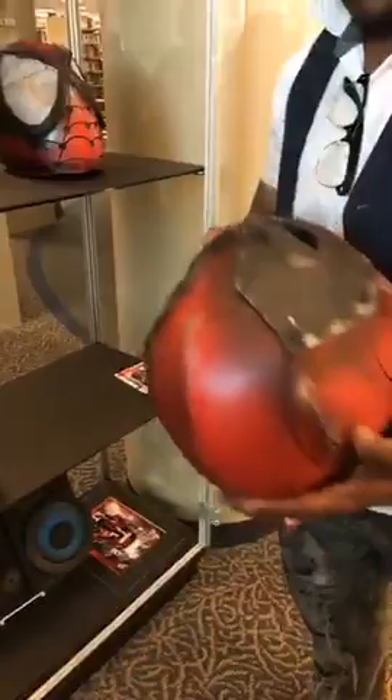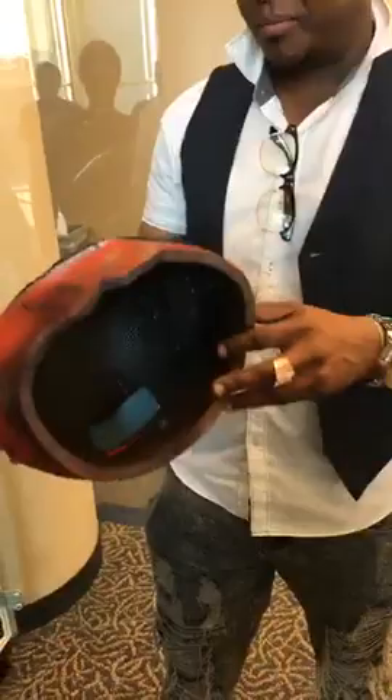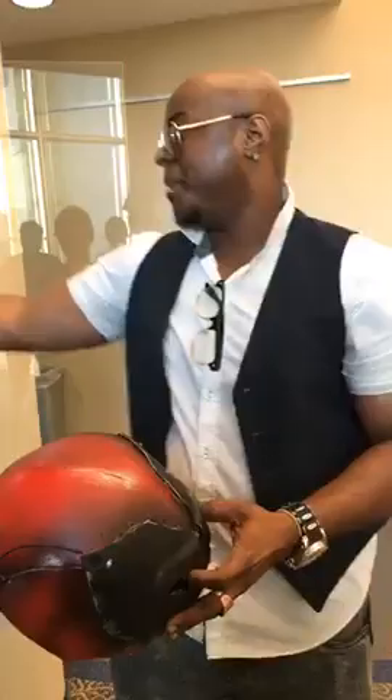This right here is Deadpool — same thing: inside LED lights, made out of EVA foam, same templates, some bigger, some smaller. I used some primer on this one to fill up gaps that it had when I made it. For the eyes — it's the same utility fabric I put in there. I bought it from Joann's and just spray painted it silver, so if you put this on you can see straight through it.